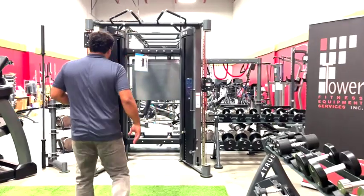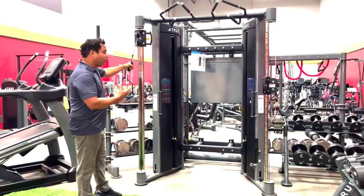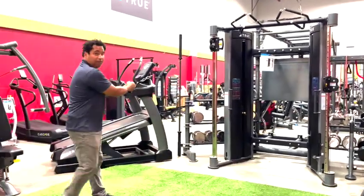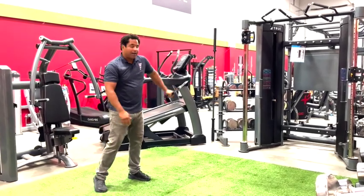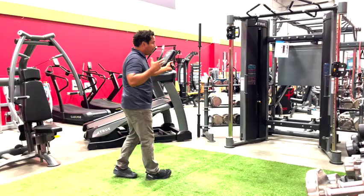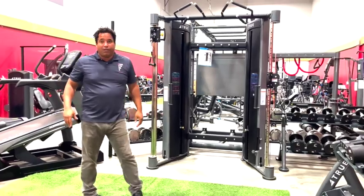Moving on from there, I just wanted to show you our functional trainer. The FT900 is a four-to-one functional trainer, which allows you to have explosive movements without the weight stack ever binding up. This is very popular nowadays for people wanting to do faster sports movements, and if that's what people are looking for in a functional trainer, the 900 is the machine for that.